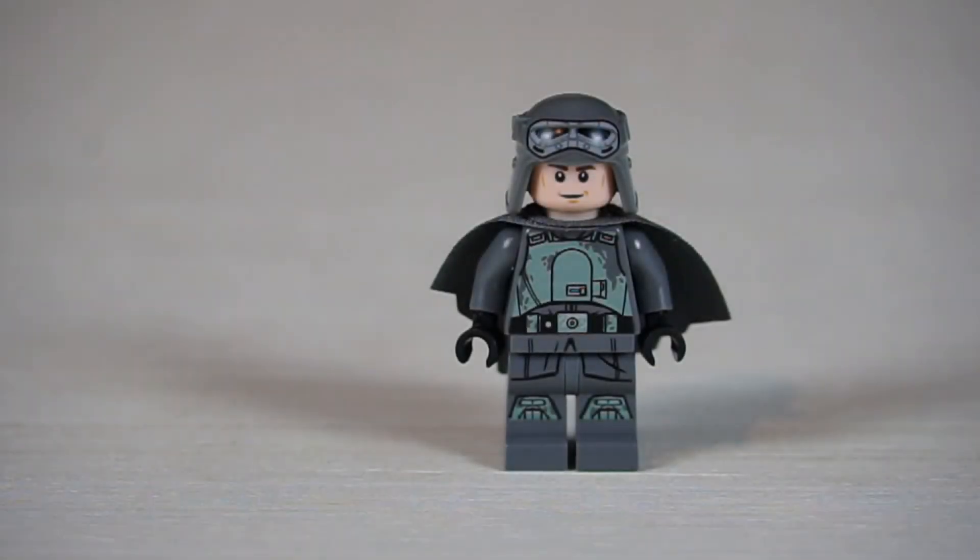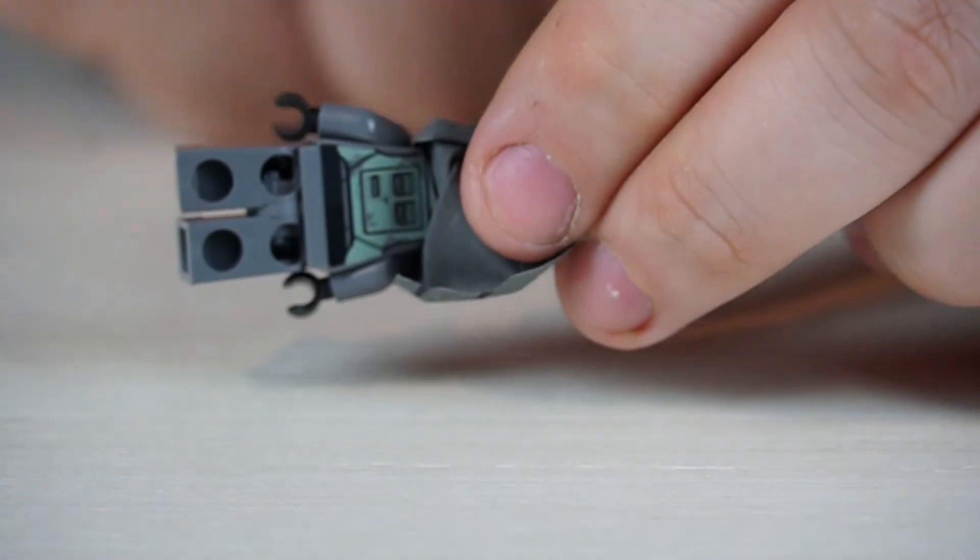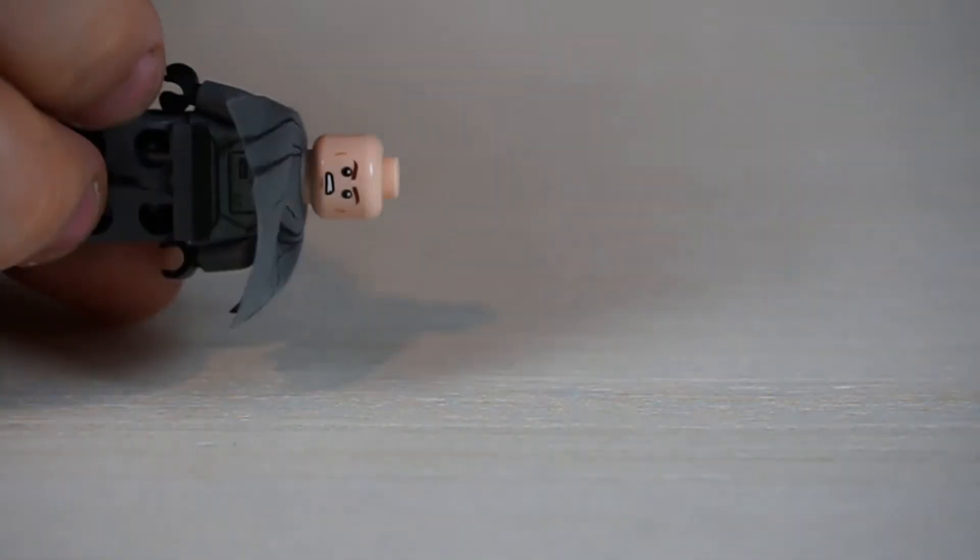Next is Han Solo in his mud trooper outfit — this is my favorite minifigure in the set. He looks really cool with the goggles up. The goggle and headpiece are a new design for this set. The back is also very detailed, with a printed cape and double-sided heads.